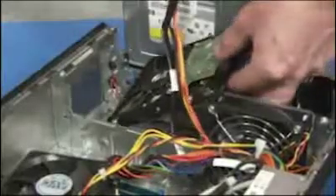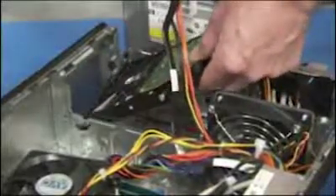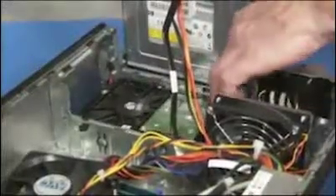Align the top two screw holes into their slots on the PC. Slide the screws towards the top of the unit, then lay the rest of the hard drive down until the bottom screws snap into place.